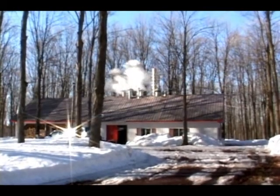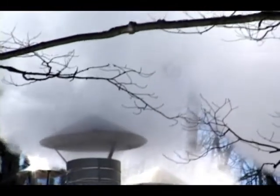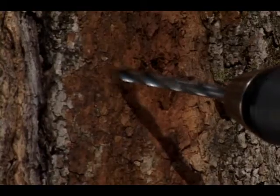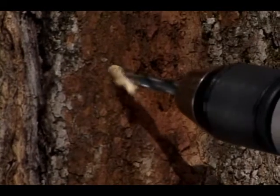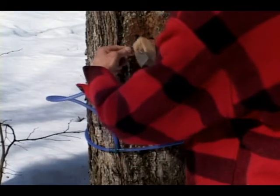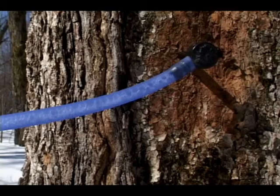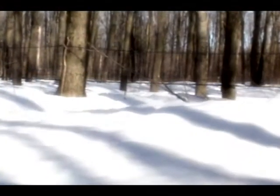The ideal time to gather sap is at the beginning of spring. The freezing and thawing cycle brings about physiological changes inside the maple trees, which triggers sap flow. Depending on the size of the tree, the maple producer taps one or two holes in the trees and inserts a spile. The spiles are linked to a vacuum collection system made of food-grade plastic tubing, which delivers the sap to a pumping station.